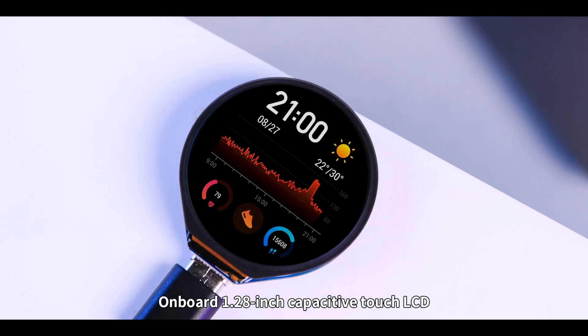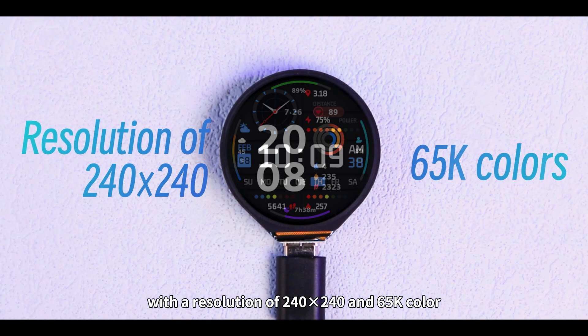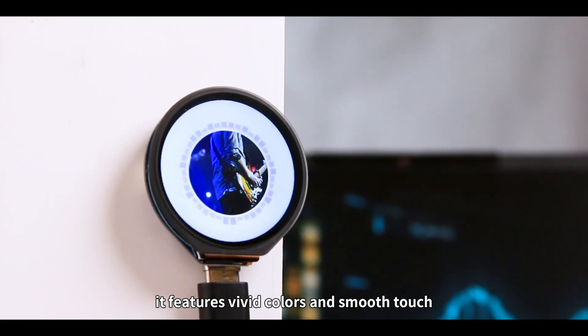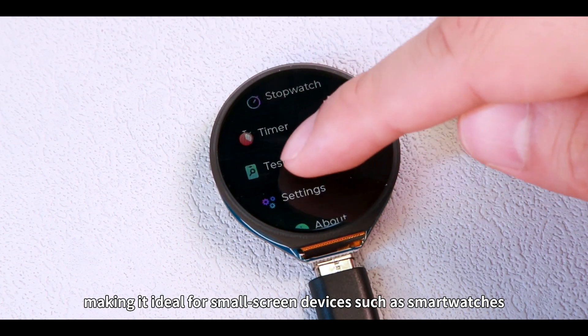Onboard 1.28-inch capacitive touch LCD with a resolution of 240 by 240 in 65K color, it features vivid colors and smooth touch, making it ideal for small screen devices such as smart watches.